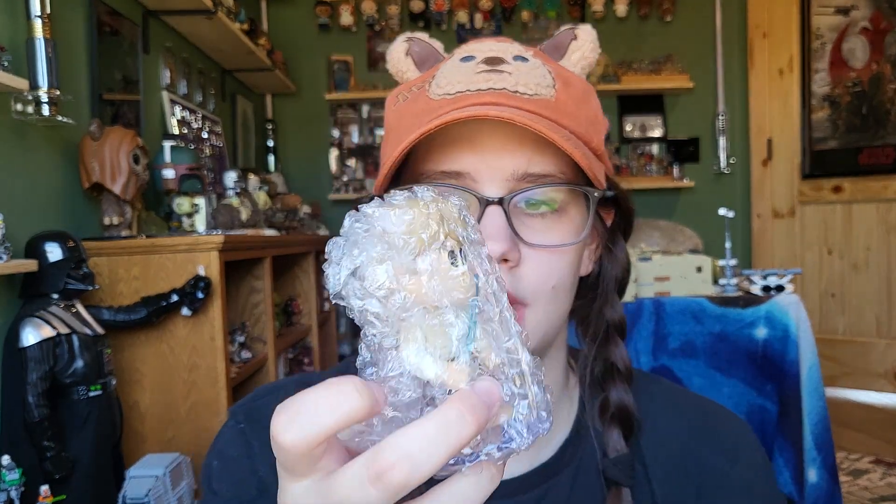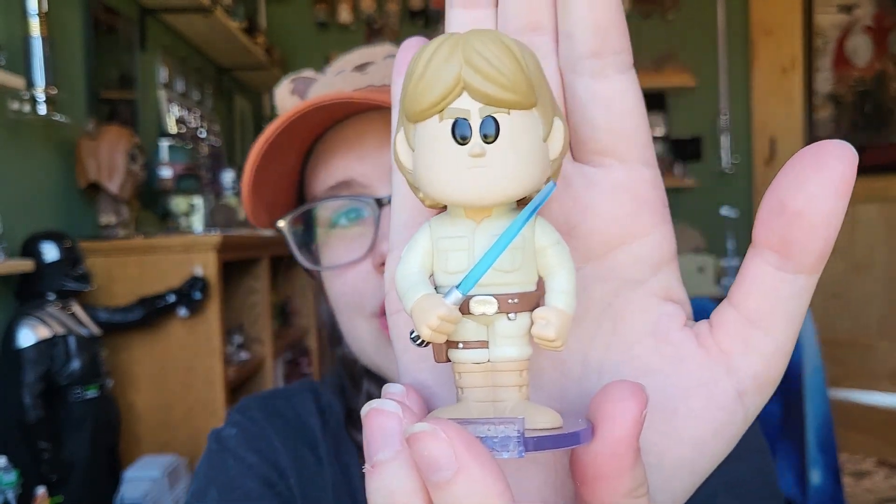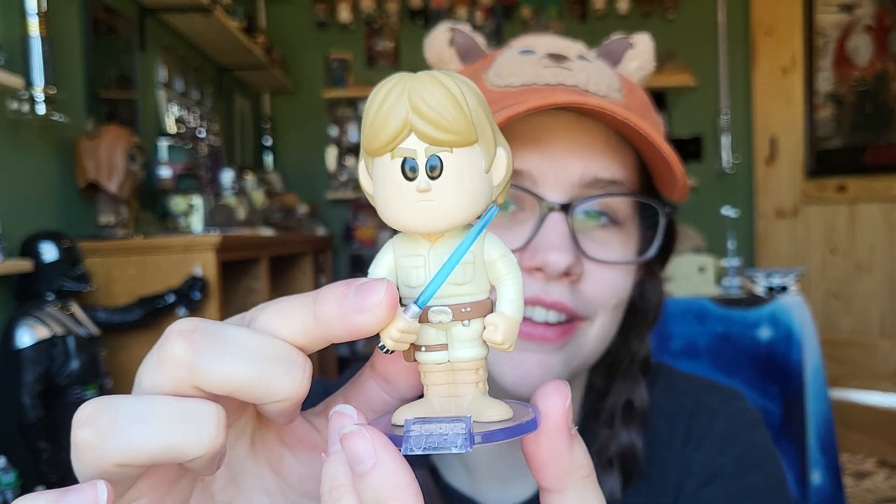I really like the can, so let's open him and then we'll see what the other one gets. They put rubber bands around the Star Wars ones because they bobble, so make sure you get that off. He looks really good — I like him a lot. He is super, super cool. I'm a big fan. That's super groovy.